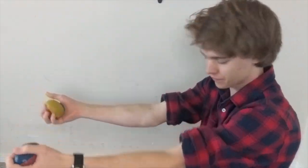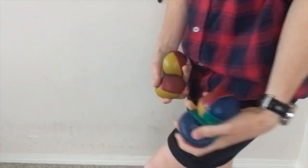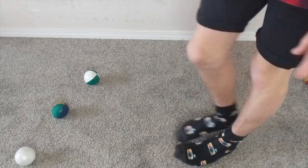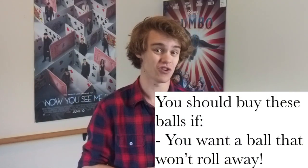Another cool thing about these juggling balls is that the older they are, the easier it is to do stalls with. So really, when they wear in, they just turn into a different set of juggling balls — and you can do cool tricks, like this one right here. You should also buy these balls if you don't want a ball that will roll away from you when you drop them, because beanbags are amazing for that, unlike stage balls.